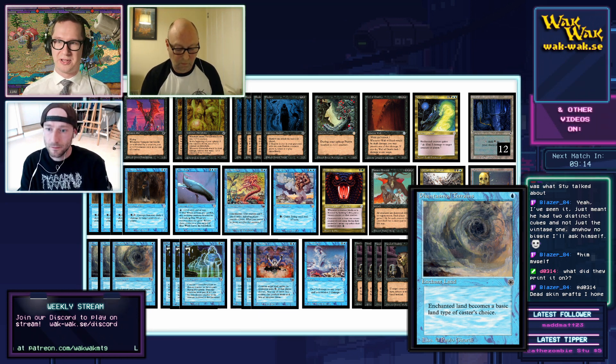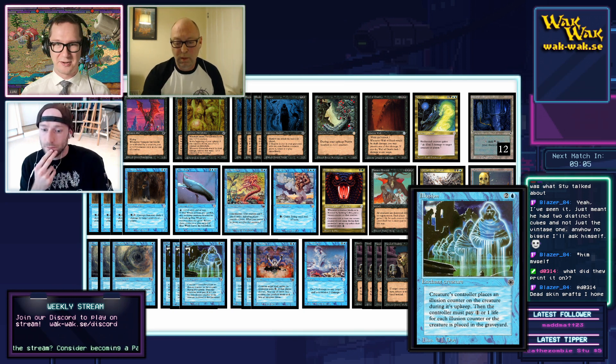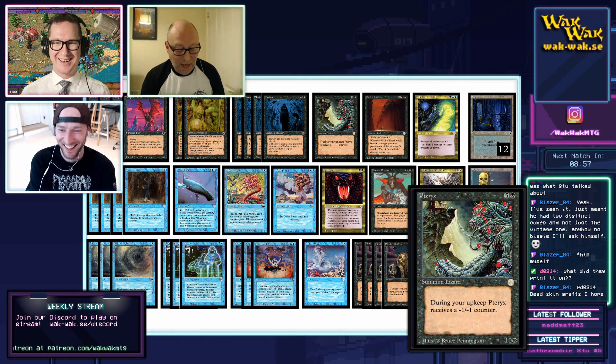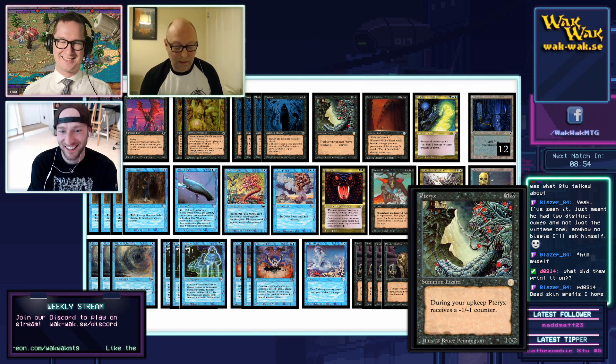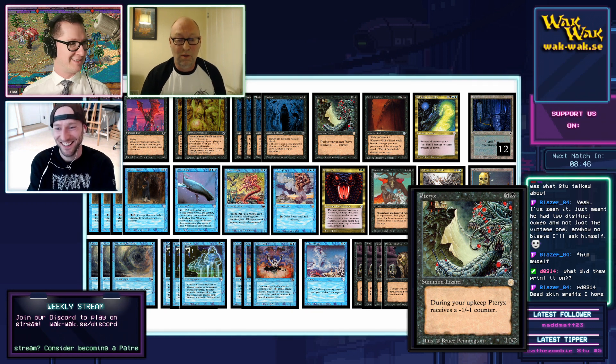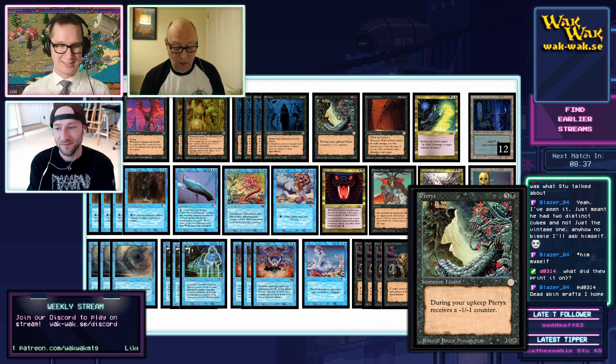I have the card lists on the deck which I can show on stream. Going through a couple of them — here's the Tyrex, a very very stupid creature for six mana. This is what I used to love back in the day: you'd open a pack, see a big creature and think it's awesome, and just throw it in your deck without deciding if it's actually good or not. It's still got that feel.